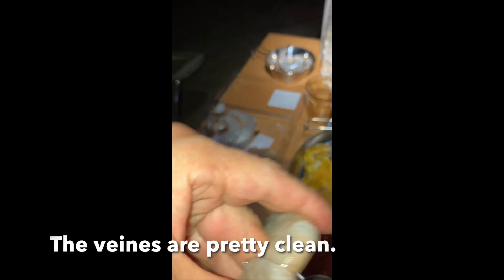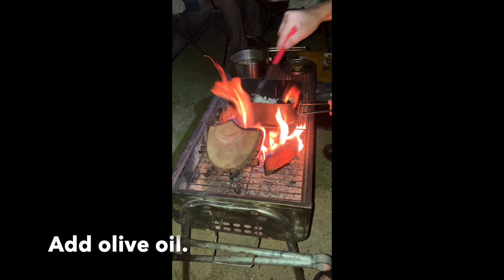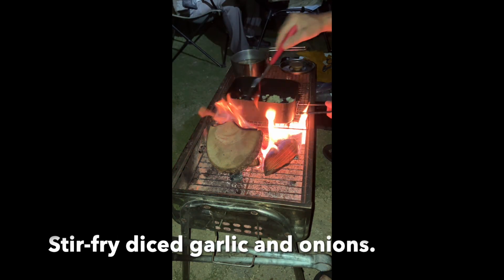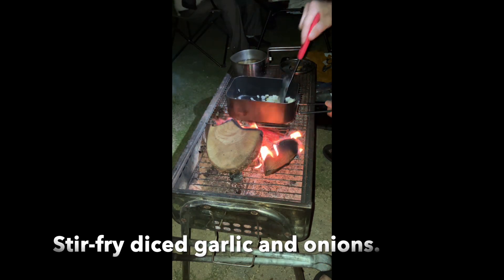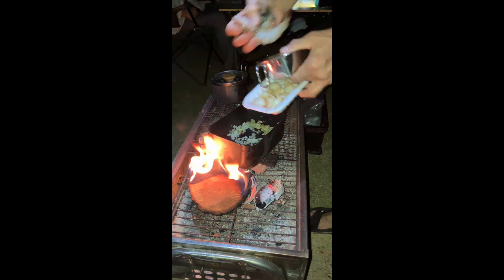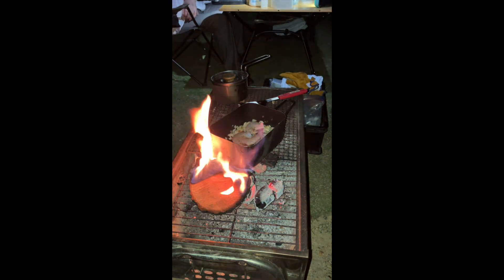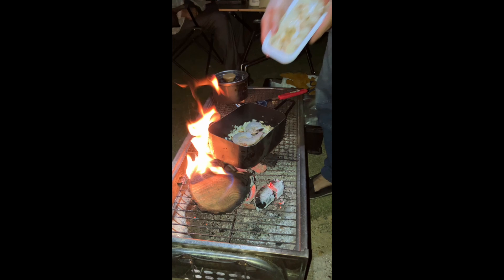It's clean. It's clean. Boom, boom, boom. Scallops.